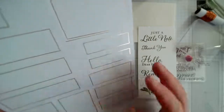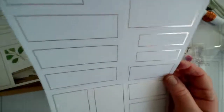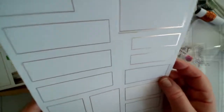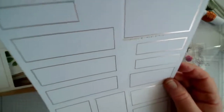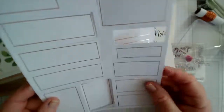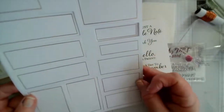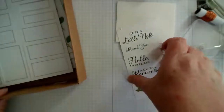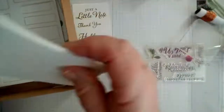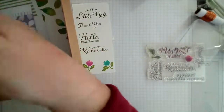You get two sheets of those sentiment cards — on each sheet there are twelve, which is enough for the complete set of cards. When you finish the 12 cards, if you use the first sheet, you can use the second sheet with other cards you make. So that's all the components — let's have a go at designing a few cards.